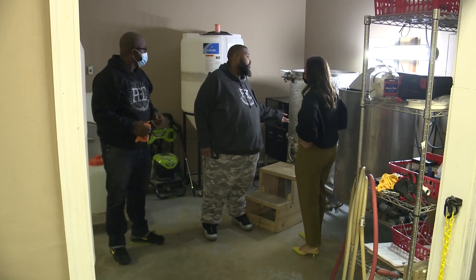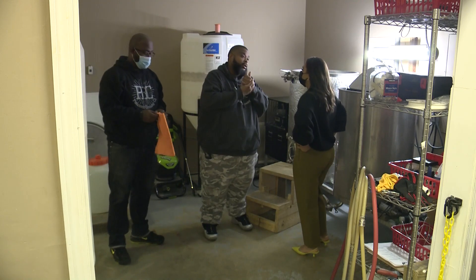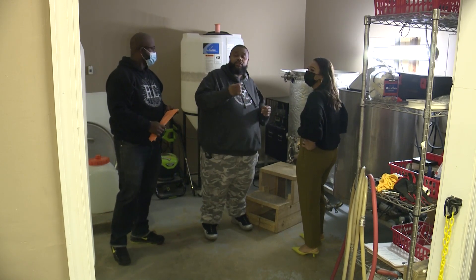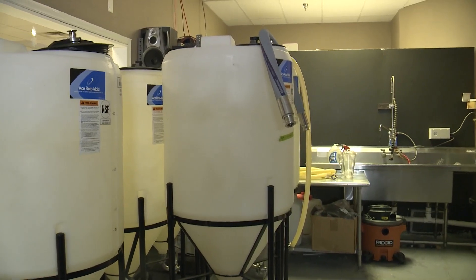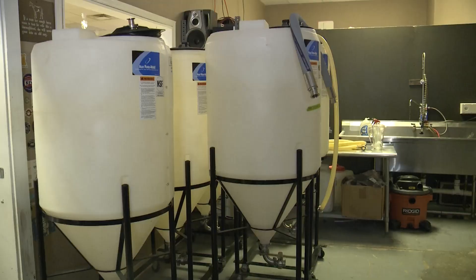From the mash tun, we go back into the boil kettle. After the boil kettle, we cool it down. From there, we go into the fermenters. As a nano brewery, we ferment in plastic right now because it's cost-efficient for us. We add our yeast and that's where the magic happens. From there, we keg.